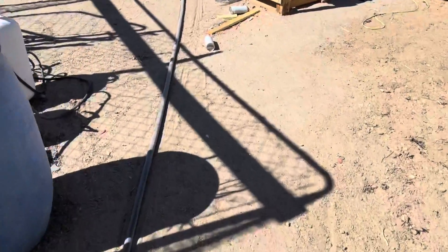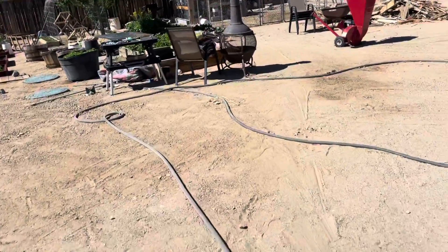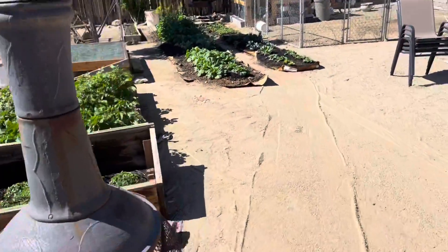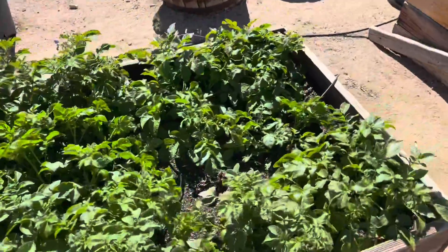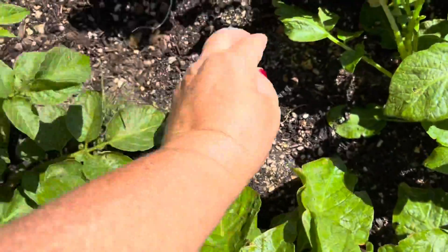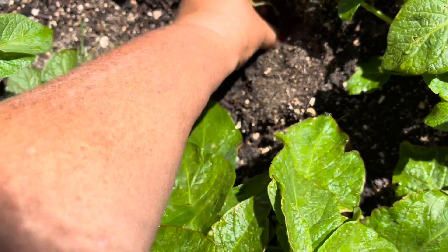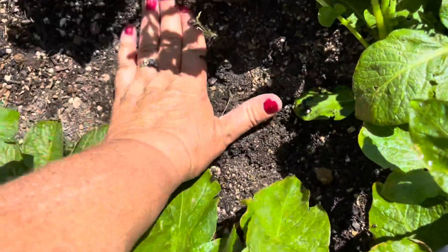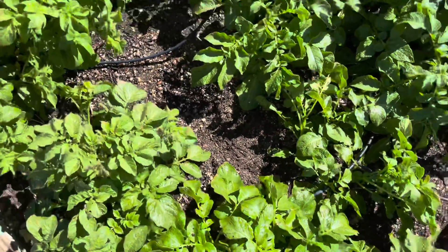Just for fun, I'm going to go ahead and plant it into the potato bed and see what happens. I happen to have the perfect spot for it where there hasn't been a potato grown. So let's go ahead and dig just a little bit right there, bury that, and then we'll see what happens — stay tuned!